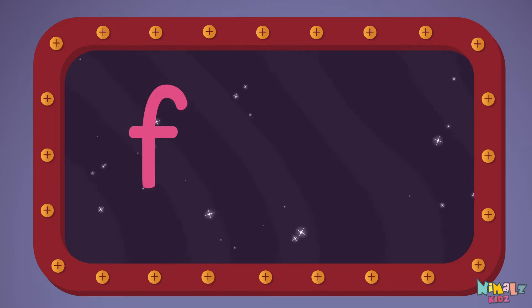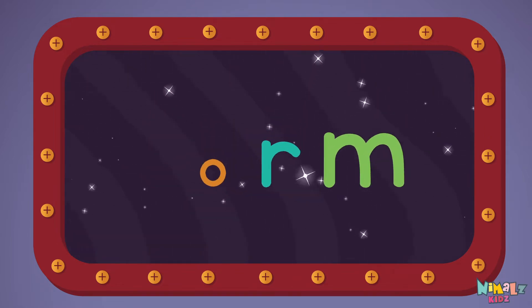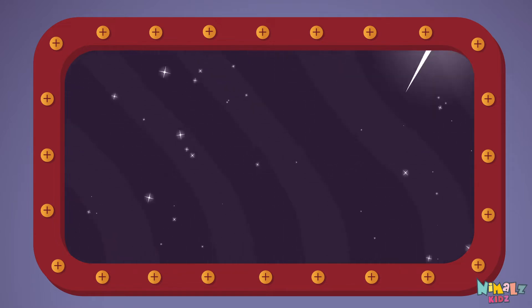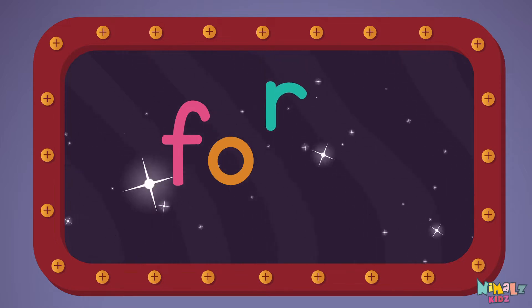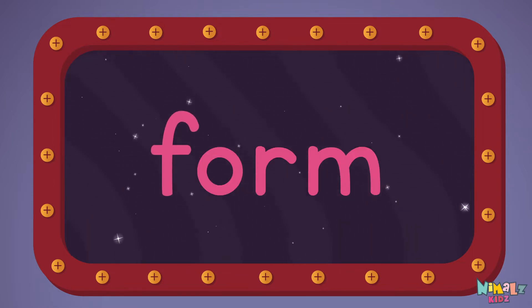F-O-R-M, form! Let's read it loud: form. F-O-R-M, form!